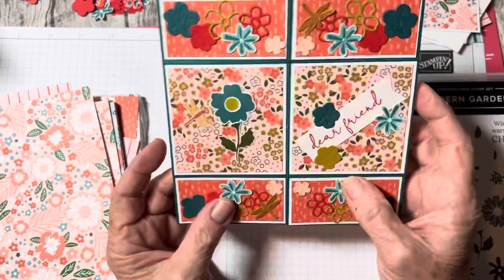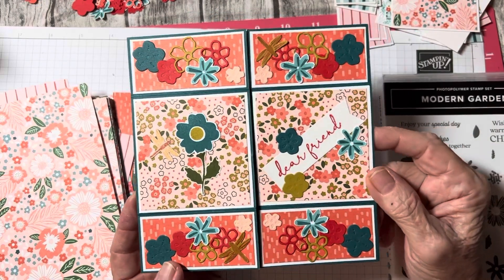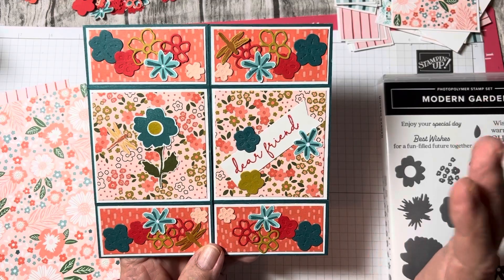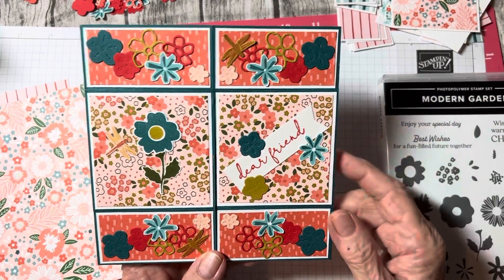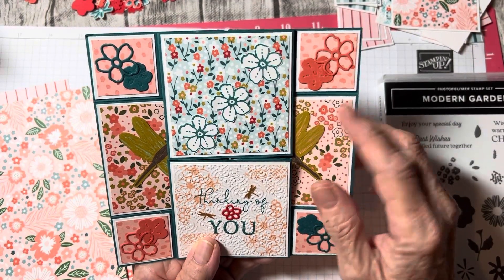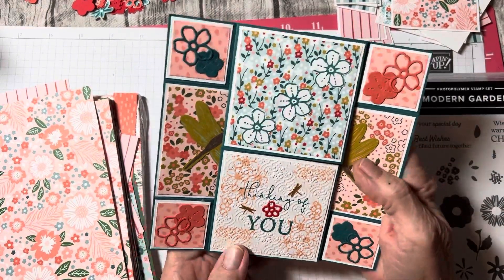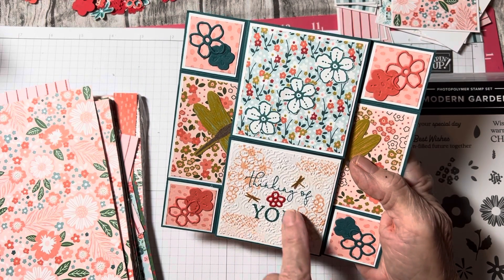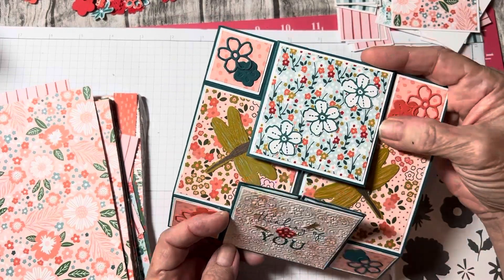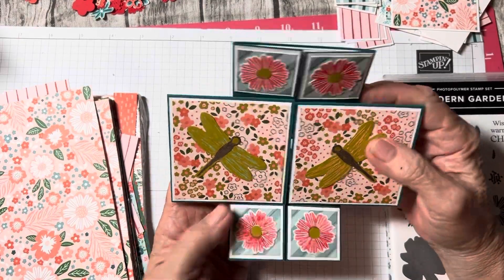I did make it — here's the front. I wanted the sentiments to go in the same direction. You don't have to, you can do whatever you want. But you open it up, and here's where I made a mistake. This is the second page, and I did a 'thinking of you' and I actually stamped some little flowers, embossed it, and put some little dragonflies there. When you open it up again, you can see these dragonflies from this side.